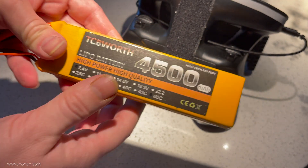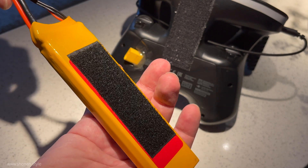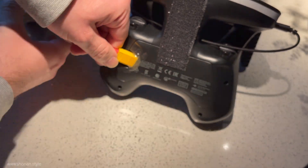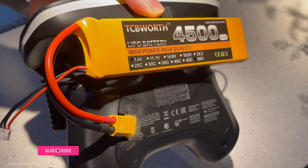In this case we are using a 4500 milliamp 2S lipo battery for our first maiden flight, and that will be sufficient for extending the battery life of the SkyController substantially. We will see down the road how much we need and what kind of batteries we are using, but we are all good to go for the first flight now.